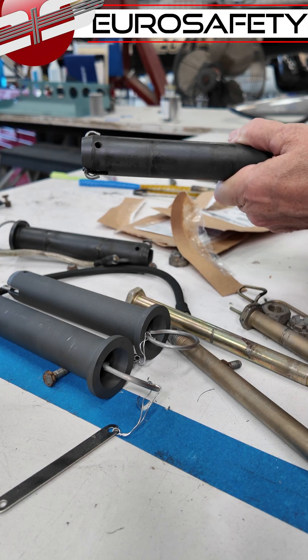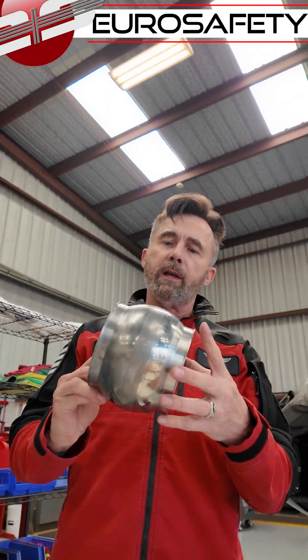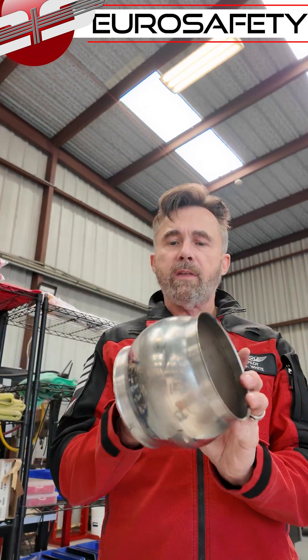This is the hole where the diaper pin goes through. We have a uniball here — you can see inside there. You don't often get to see that.